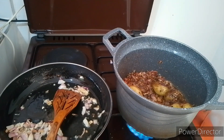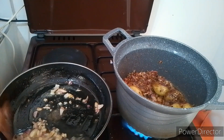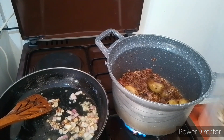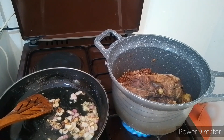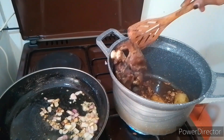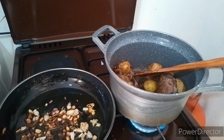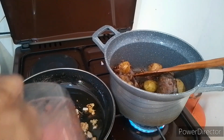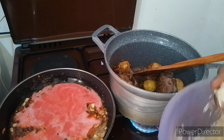I'll add in some salt. The chicken is still frozen, but it will get better with time. Both onions are ready. On the pilau, on this masala, I'll add the blended tomatoes and pepper. And on the other one, it's time to add my washed rice.